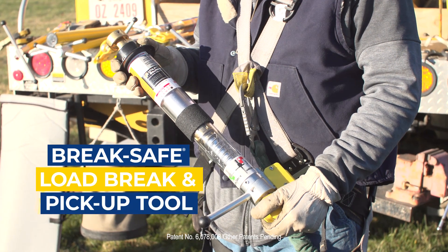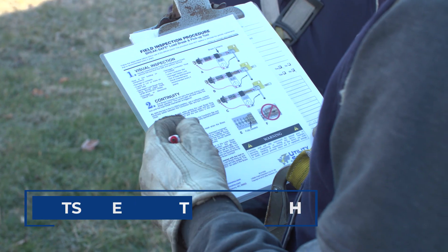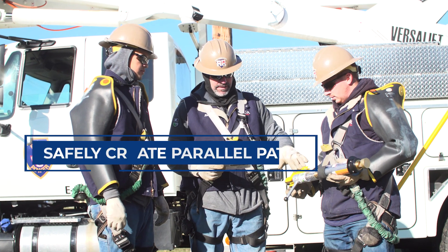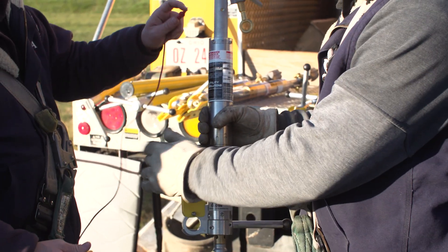The BrakeSafe Load Brake and Pickup Tool from Utility Solutions is a jumper clamp that acts like a portable switch. Line workers can safely control temporary jumpers in order to isolate or minimize outages.